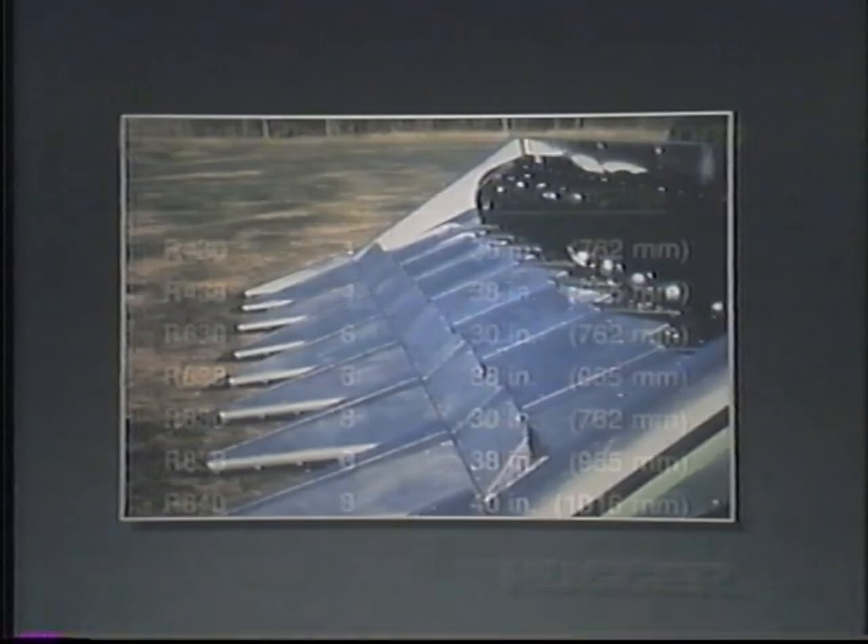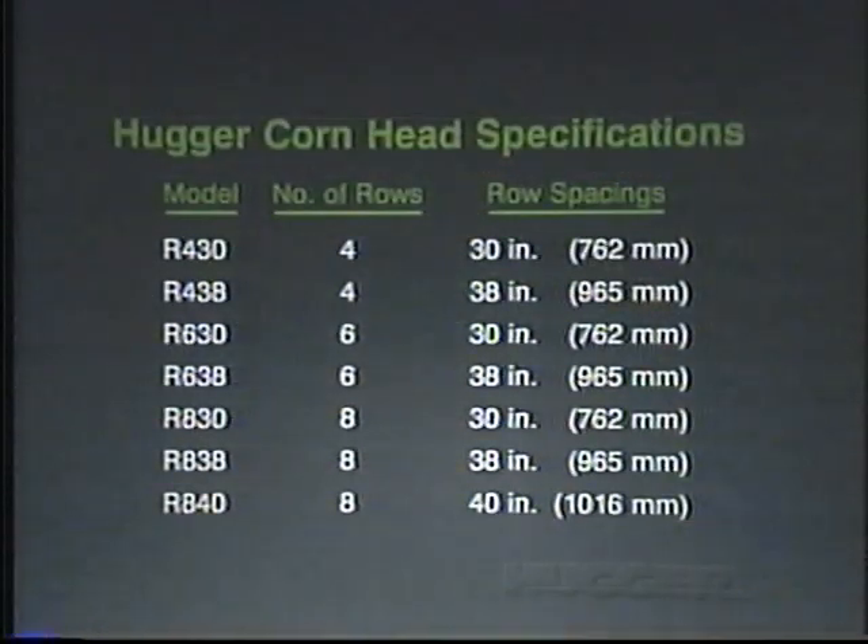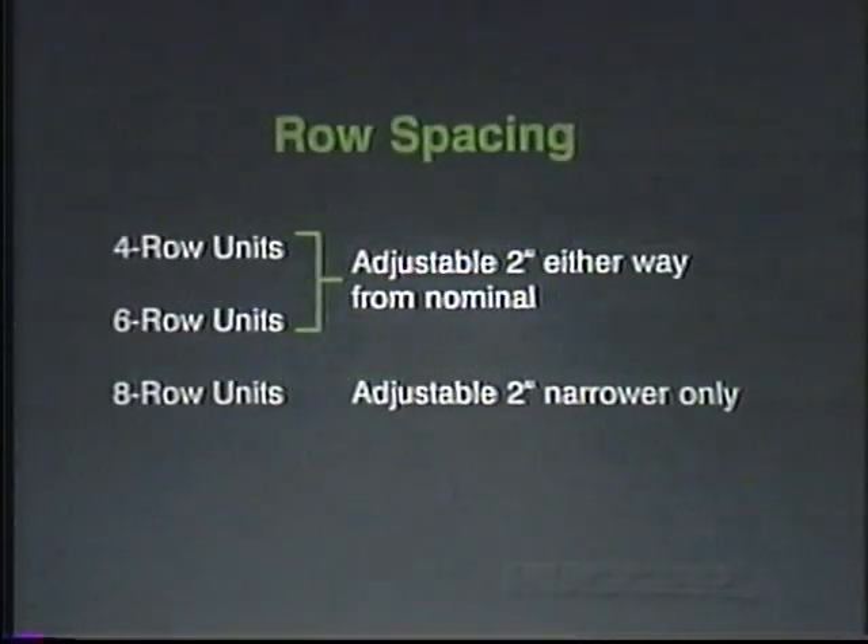Four- and six-row models come with 30-inch or 38-inch row spacing. Eight-row units are available with 30-inch, 38-inch, and 40-inch row spacing. Four- and six-row units adjust plus or minus two inches, while eight-row models adjust minus two inches only.